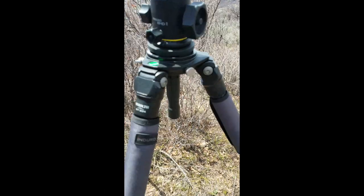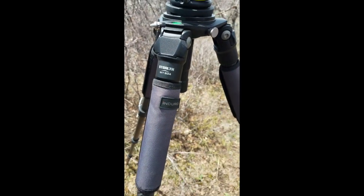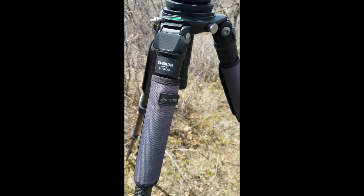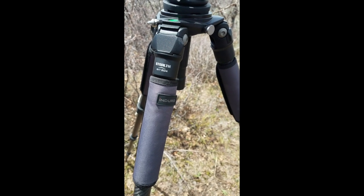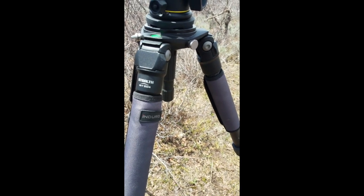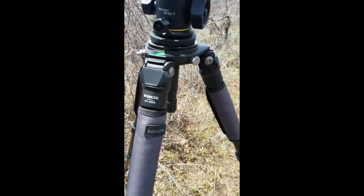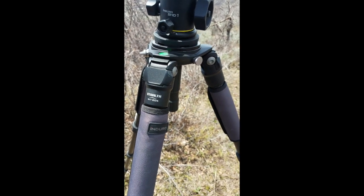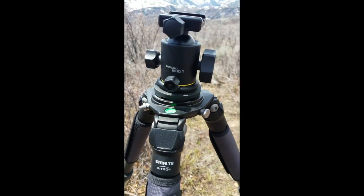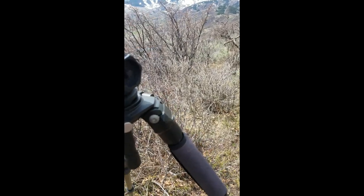Okay, so this is the Enduro Stealth Grand Enduro T — I can't remember what the T stands for — the 204. This is a slightly shorter one, compromised on weight. And then we've got the BHD1 head.